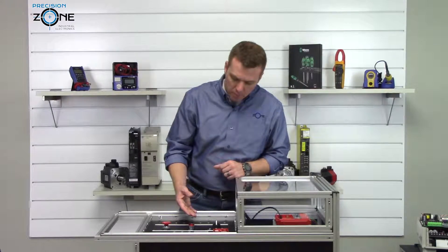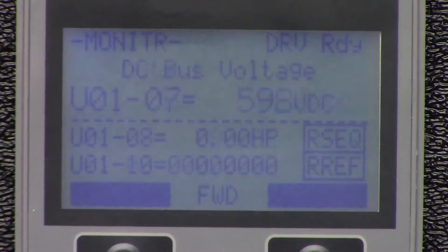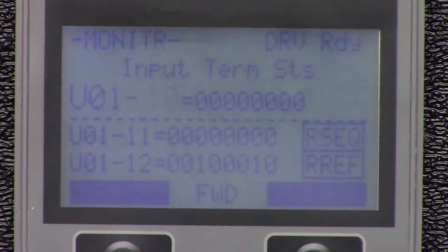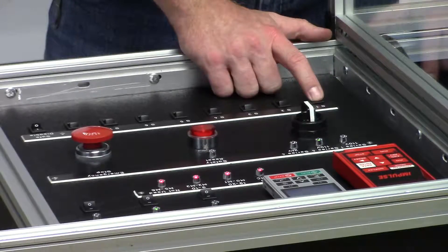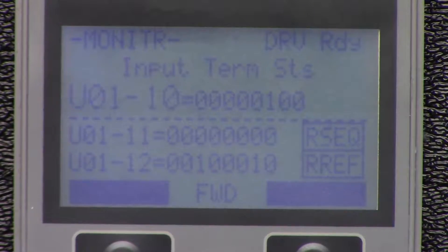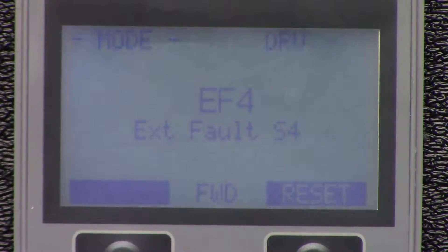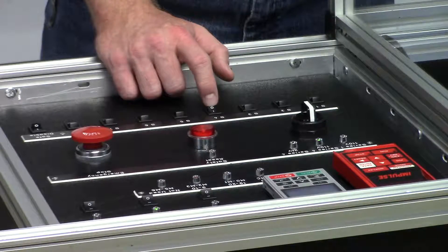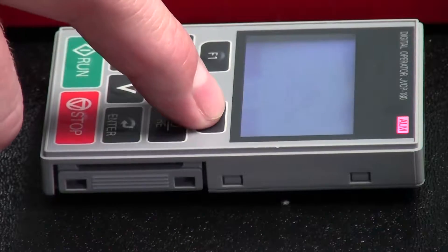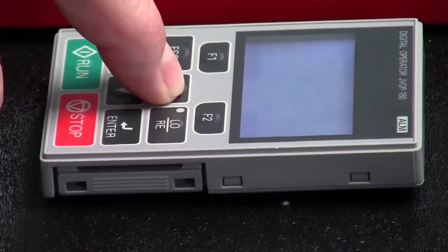Let's move on to testing the inputs. In your monitor menu you are going to navigate to U0110, and you're going to be watching these bits turn on and off when I hit the switches. Switch 4 is an external fault — you should have seen that bit come on. Once an external fault happens, let's go ahead and turn off the switch that triggered it, hit the reset button, and then navigate back into U0110.